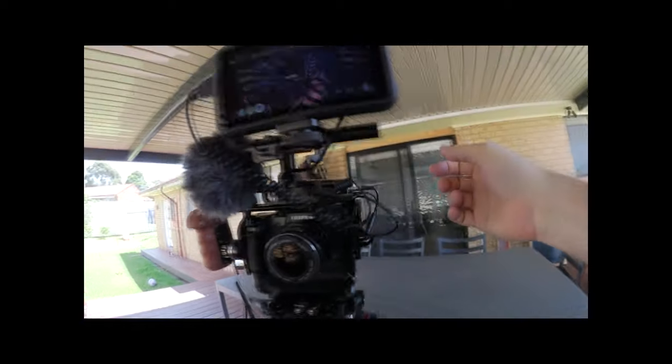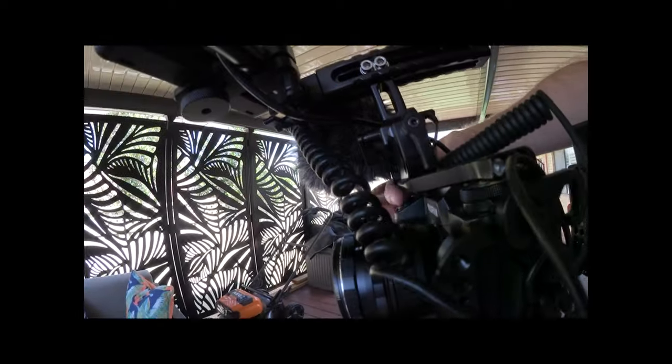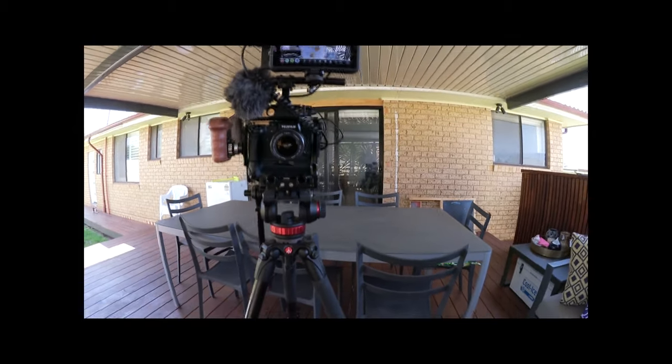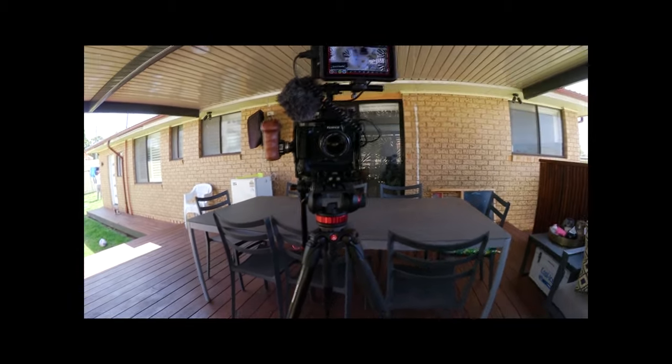Looks like the camera already went to sleep — let's find out what the problem is. There we go. So there you go, that's a quick little showing of the 17mm for video, minus the crop factor.